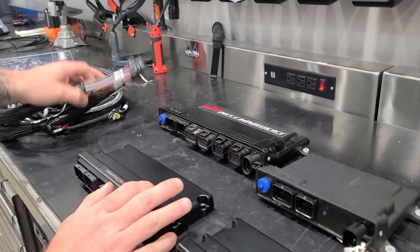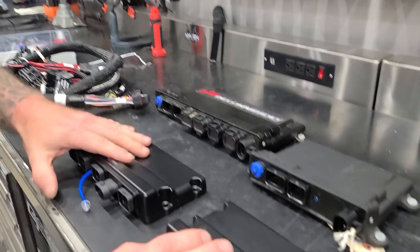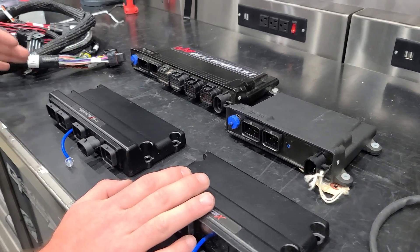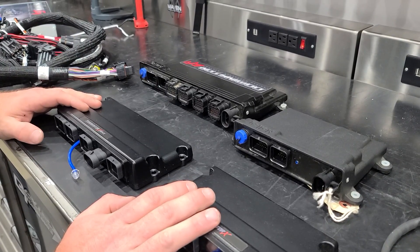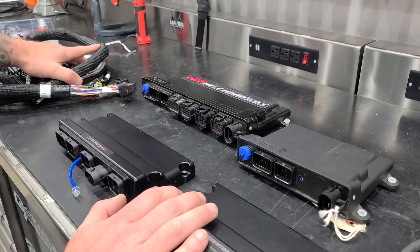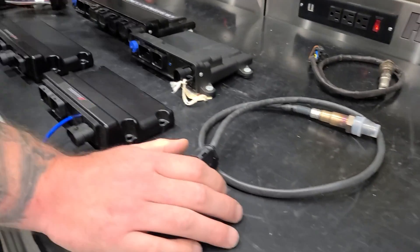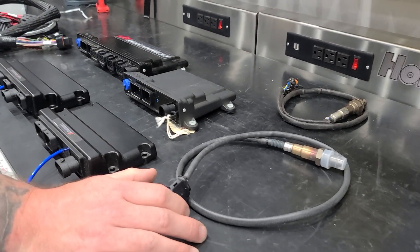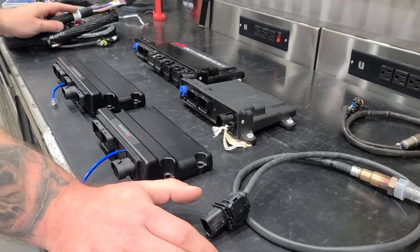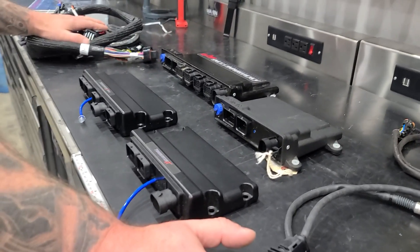The engine harnesses are all the same. If you buy a Terminator X or X-Max, it's going to come with a harness, a 3.5-inch handheld, an injector harness, and a lot of other stuff. The harnesses all work and are all the exact same. The only difference is you'll have to replace your O2 sensor and go to an NTK for the HP and the Dominator. You don't have to rewire the car or any of that.